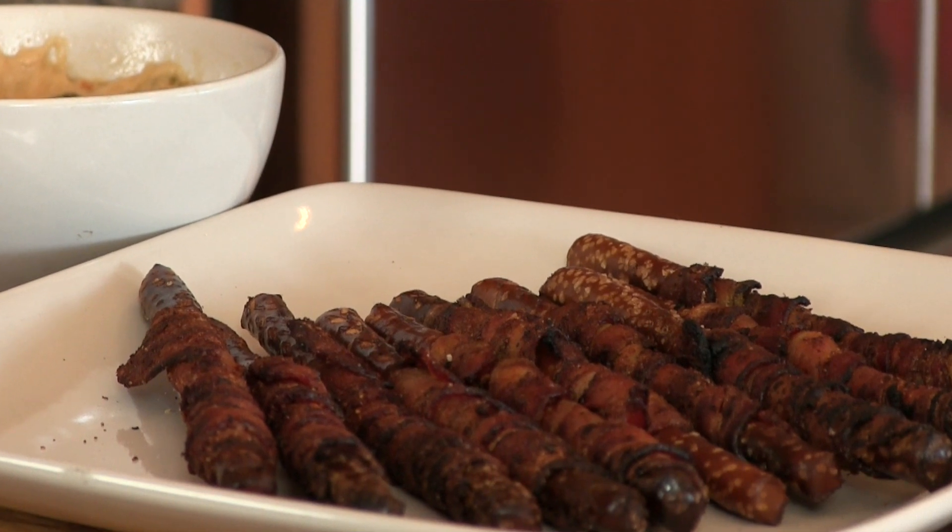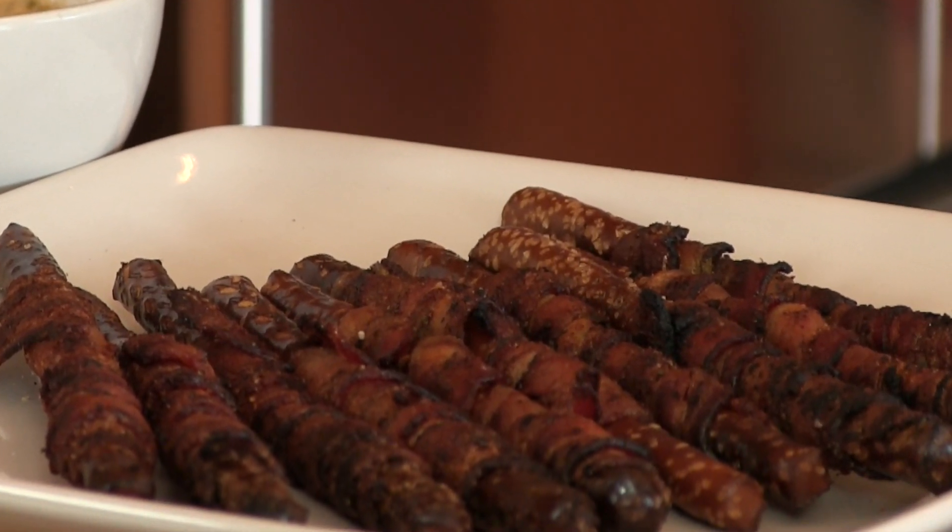Thank you for stopping by Ballistic BBQ. Today we are doing a bacon-wrapped pretzel stick with a beer-infused cheese dipping sauce. It's going to be killer. Let's get going.